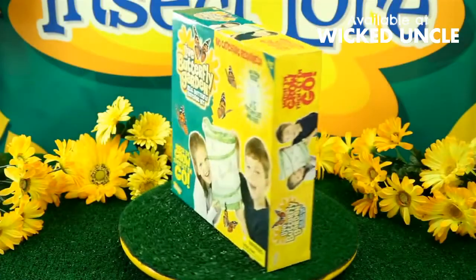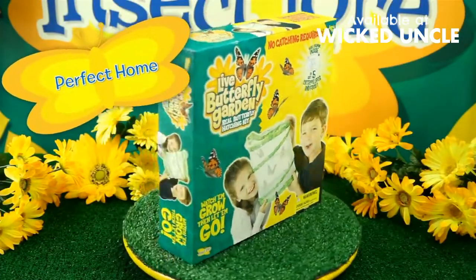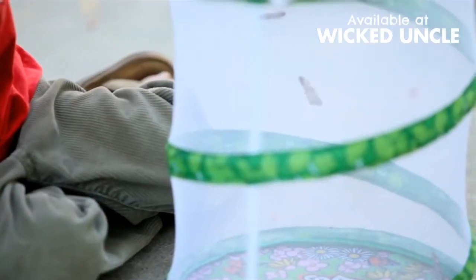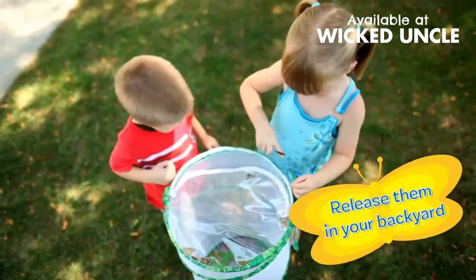The pop-up habitat is a perfect home for your butterflies. After observing your butterflies, experience the joy of releasing them into your backyard.